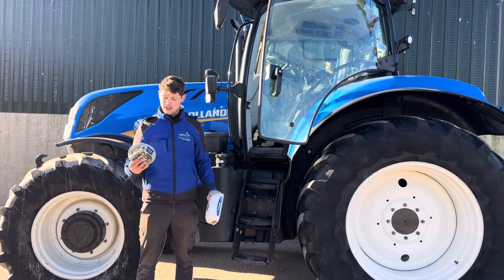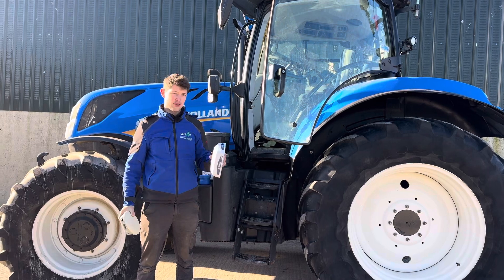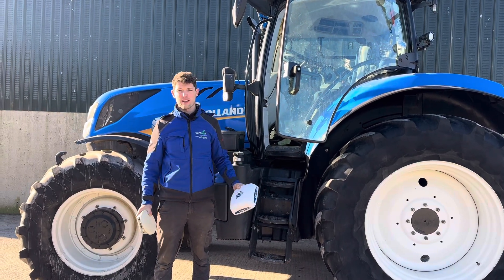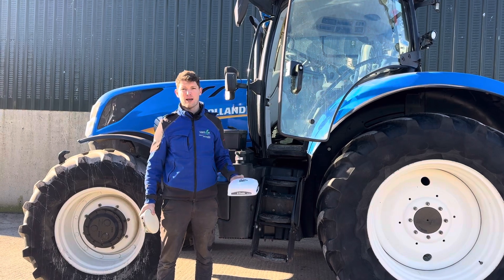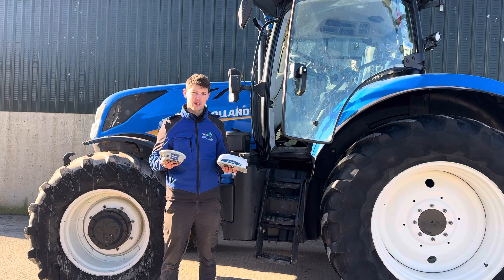I want to talk about our two main antenna options: the Trimble NAV500 and the Trimble NAV900. Previously we would have had the AG25, AG15s, patch antennas, 250s, things like that, but these are the two main antennas we're using now.